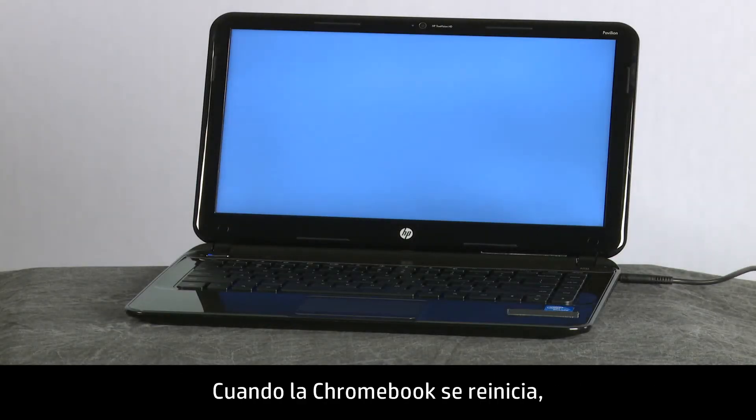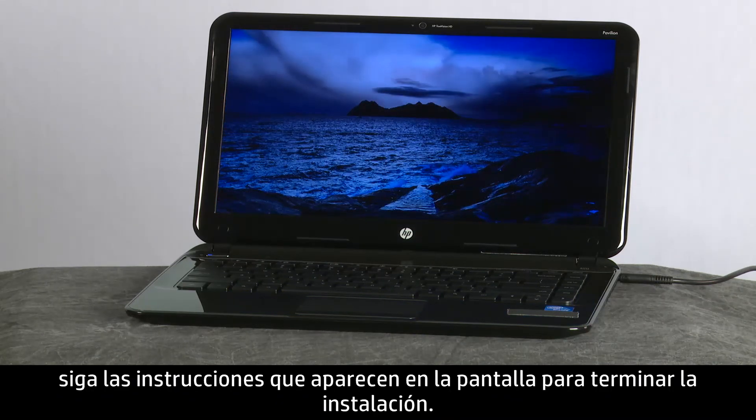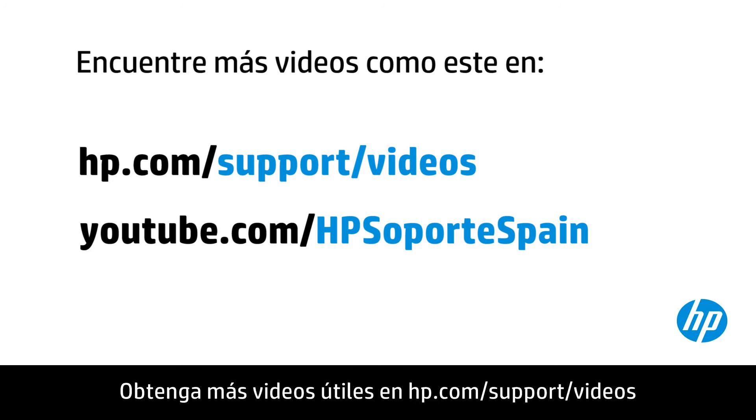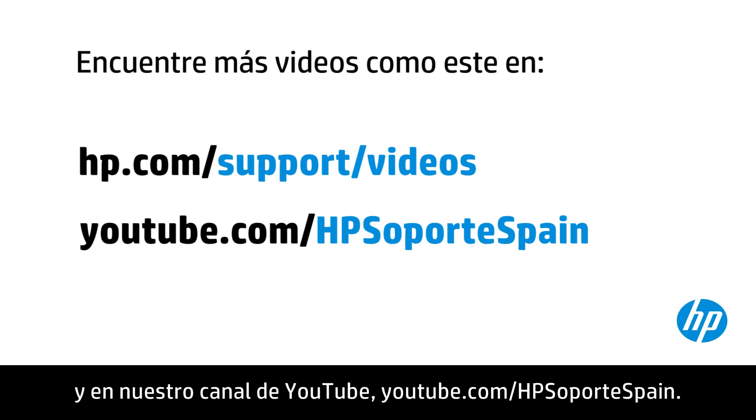When the Chromebook restarts, follow the on-screen instructions to complete setup. You can find additional helpful videos at hp.com/support/videos and on our YouTube channel, youtube.com/howto4u.